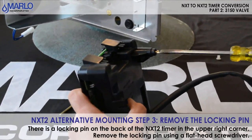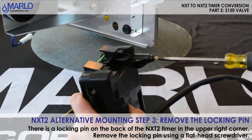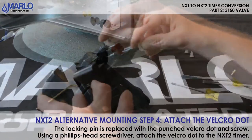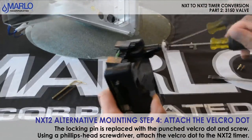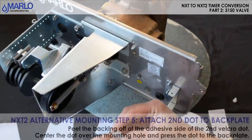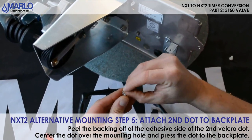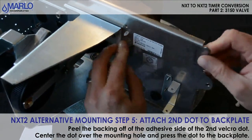On the NXT 2 timer you will notice we have this pin. This has to be removed on this unit. We will take our screw with the velcro on it and screw it in where we removed our pin. Go ahead and screw it in — it is a small phillips head screw. Now we will install our other piece of velcro. Go ahead and remove the backing, put it over the center of that hole, and go ahead and stick it on.